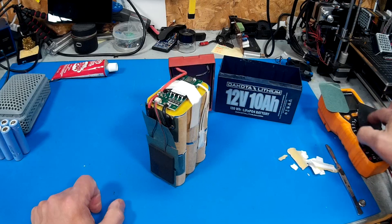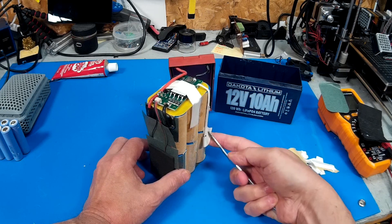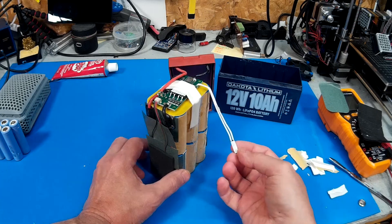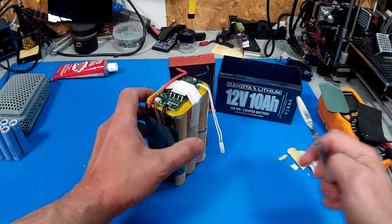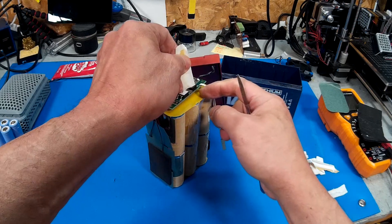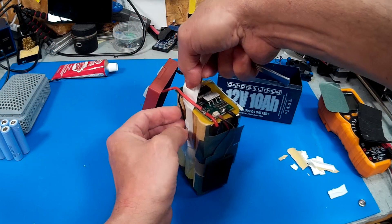There's a piece of foam on here. It looks like there's something for thermal protection — actually no, that's an actual fuse. If that goes, it's not going to reset — that's the last resort. They used electrical tape inside to hold the BMS down. There's not much in the way of heat sinking on this BMS.